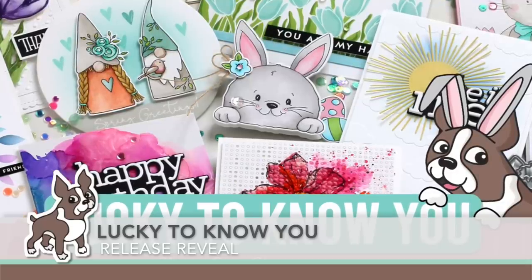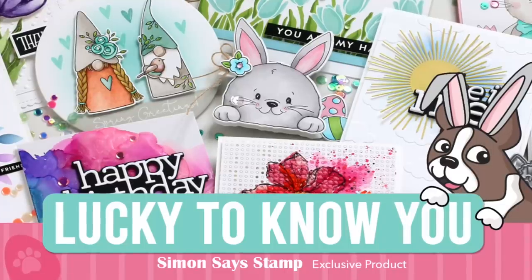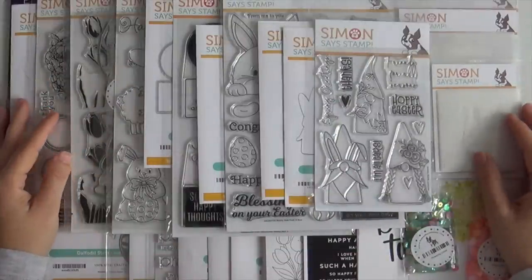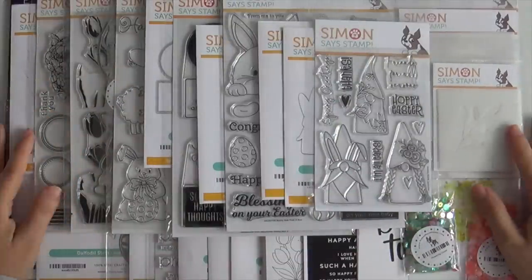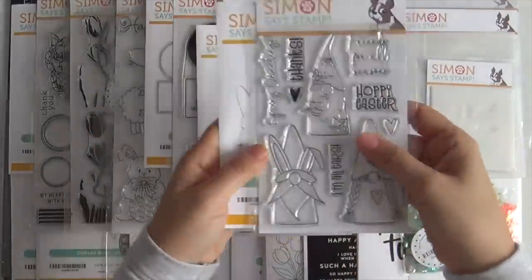Hi everybody, Lori here for Simon Says Stamp. Thank you so much for joining me today. I'm excited to bring you the reveal of the Lucky to Know You release, and this release is full of lots of fun spring and Easter themed products as well as products that can be used for many occasions all year round.